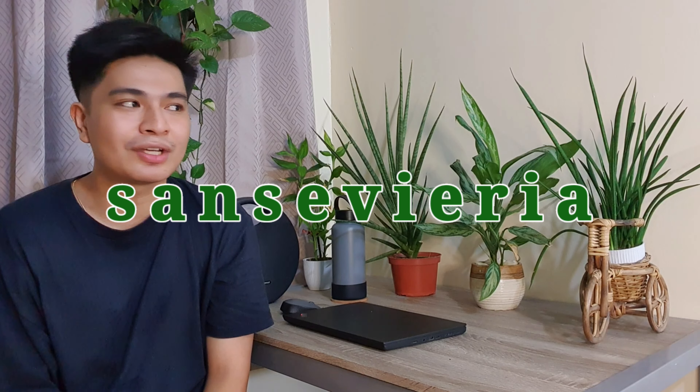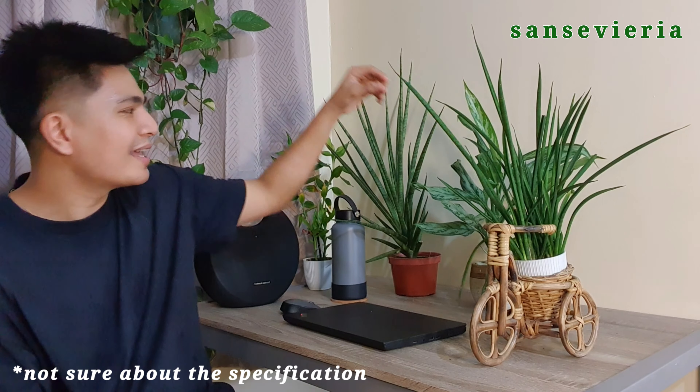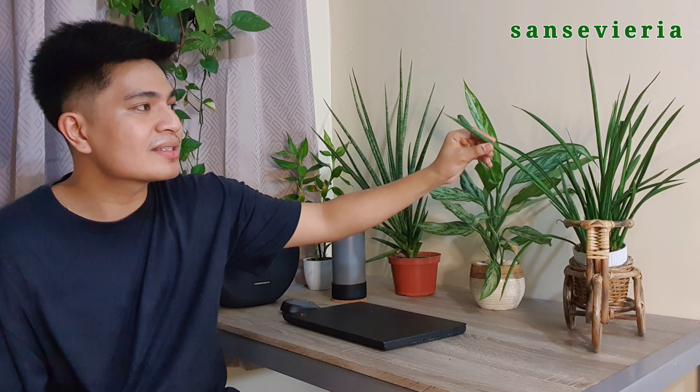The second plant I could suggest would be the Sansevieria. It can tolerate various light conditions, that's why they call it the easy plant. I have the Sansevieria cylindrica and the Sansevieria star variety. What I noticed is that they are growing lush in whatever kind of light. You'll just need to water them at least once a week. They can store water in their leaves, so don't overwater them or else you might kill them.